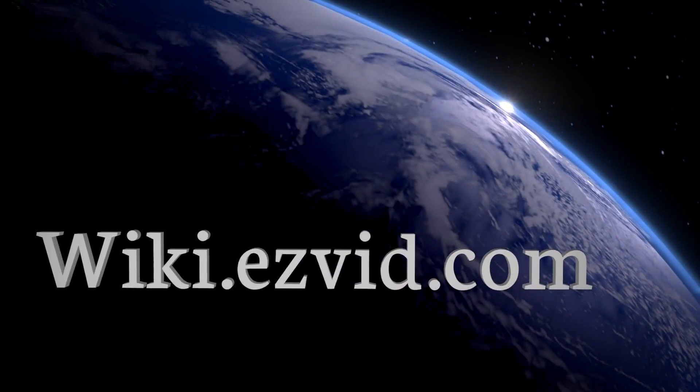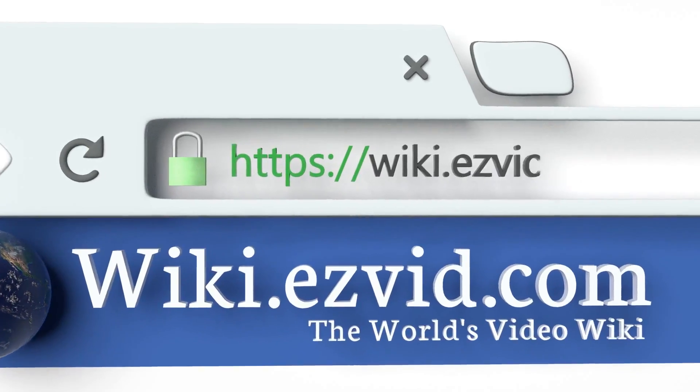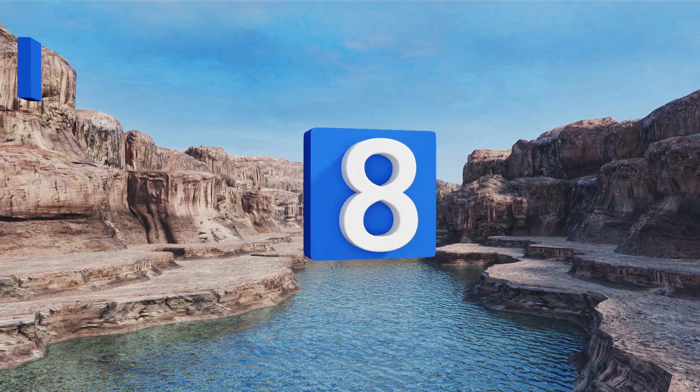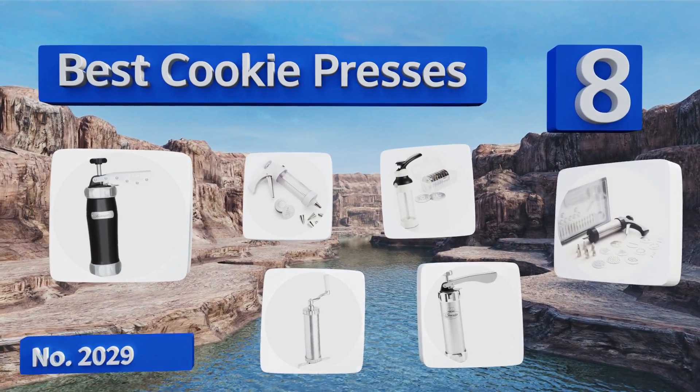EasyVid presents the eight best cookie presses. Let's get started with the list.